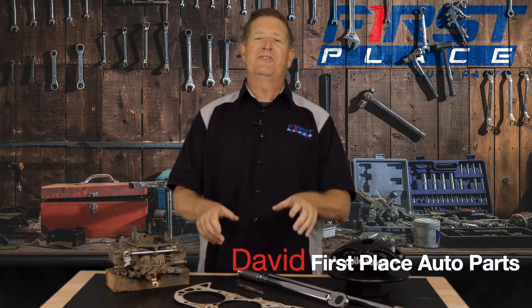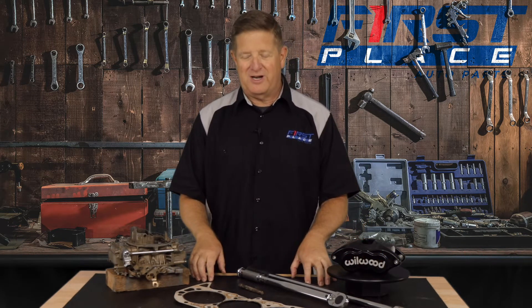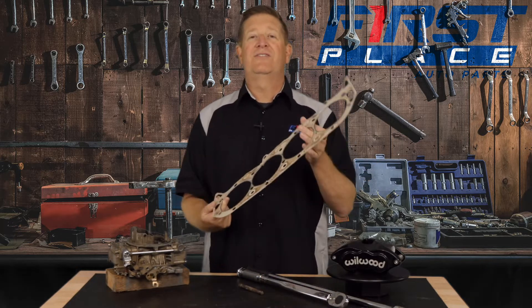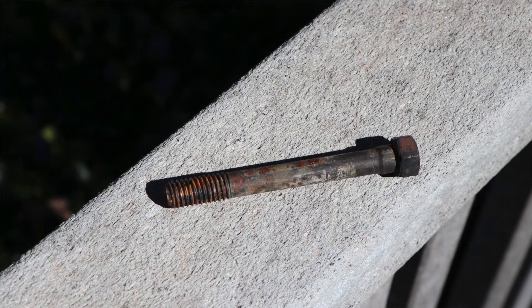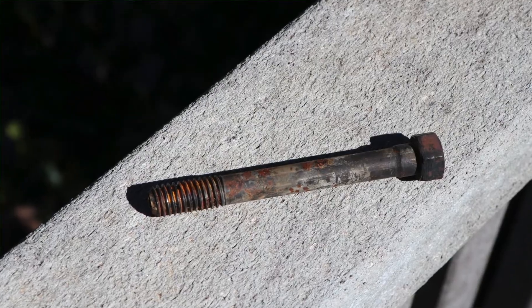Hey guys, Dave with First Place Auto Parts. Thanks for joining me today. Back when I was working on my big block Chevrolet or any traditional small block that had a cast iron block and cast iron cylinder heads, we used to use cylinder head gaskets that look something like this — essentially a steel core, maybe laminated with something. More importantly, we used traditional bolts. This is a cylinder head bolt from a big block Chevrolet. You would set it with a torque wrench in several different steps, around 90 foot pounds, and you were done — and you could reuse these.